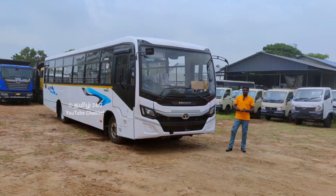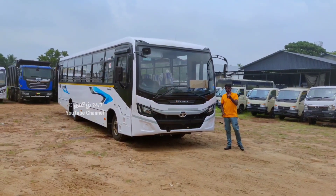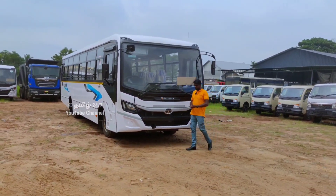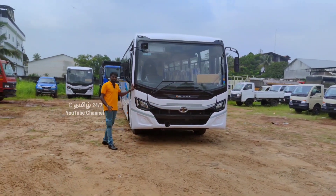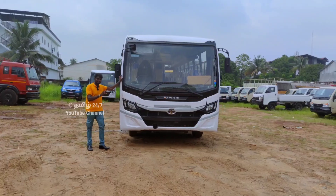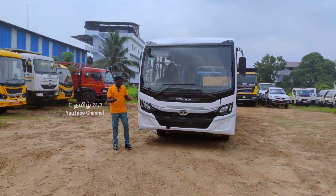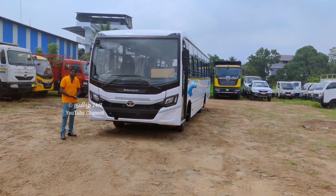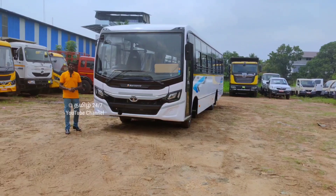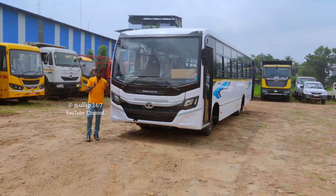Hello friends, today I have a review of the Tata Starbus Ultra. We will cover what features the Tata Starbus has. This is the BS6 Base 2 variant. We will look at all the upgrades, advantages, and full details available in the Tata Starbus Ultra.